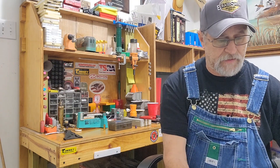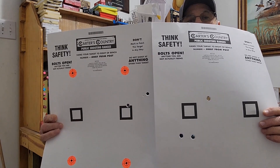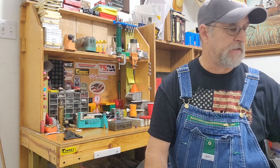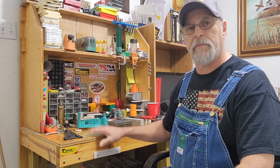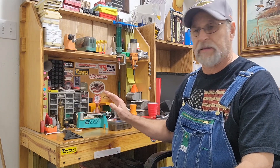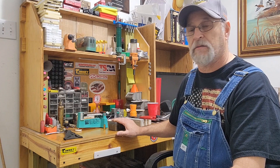Shot five rounds out of it. I was aiming at that square, and this target was next to it, at 50 yards. We thought maybe my powder charge was off, so I pulled the next load out and it's spot on where it's supposed to be.